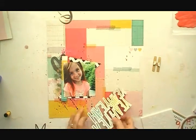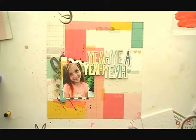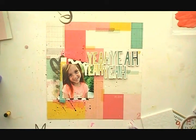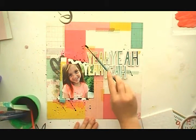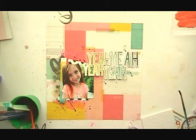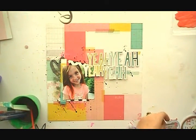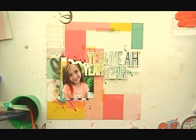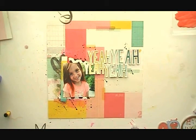My daughter may look very sweet — and she is sweet — but she's also sassy. She has this saying where she goes 'yeah girl, yeah,' and it is so funny. When I saw this cut file I thought, oh my gosh, this is perfect! So I love that for my title. I backed up my title cut file with the crepe paper Cute Girl.